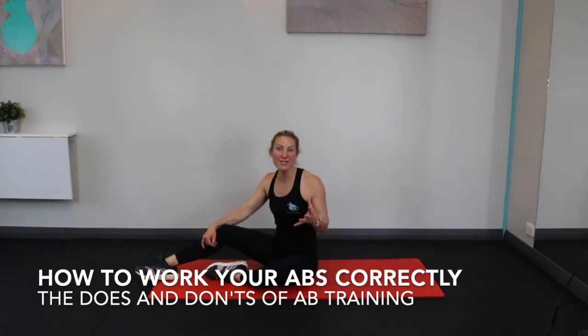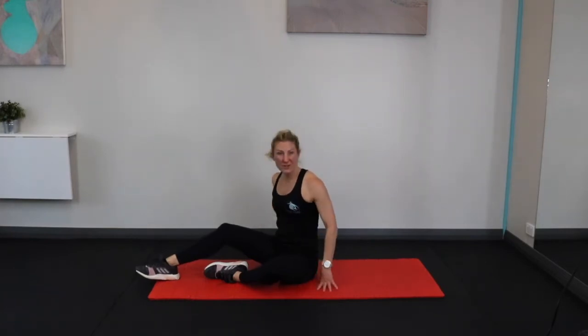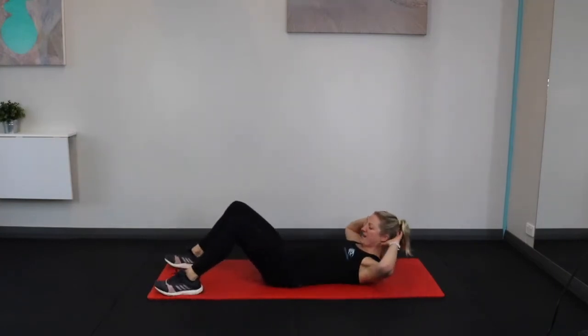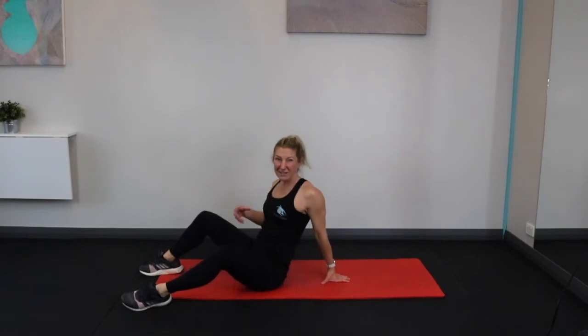It's really important to make sure you're working the abs in the correct way. A lot of people just go straight into ab exercises and think that the harder you work out the better, and that's not often the case. Quite often I'll see people doing sit-ups — one of my pet peeves — doming their abs out, flinging themselves up, and their feet lifting off, with really not much ab work going on at all.